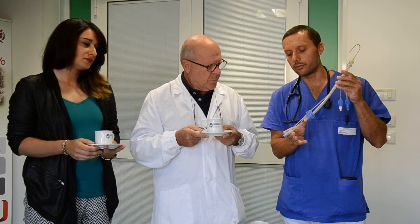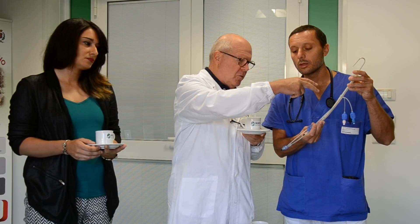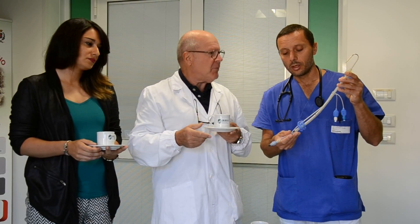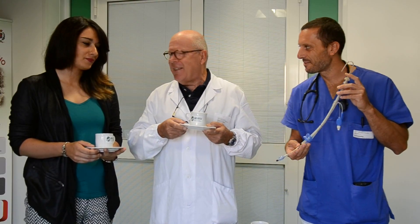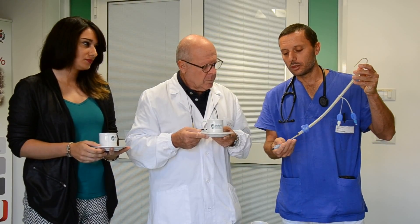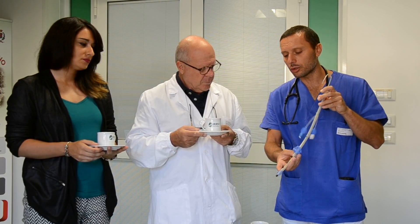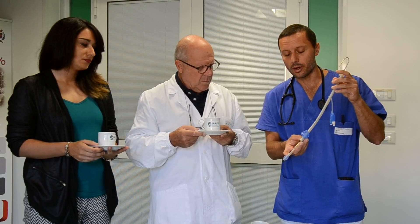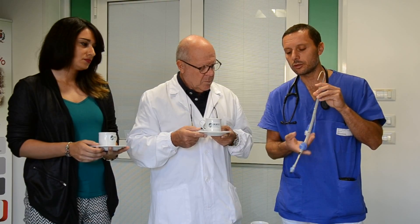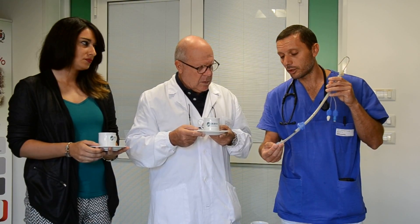When you inflate the proximal cuff, this prevents air from escaping back outside, and the air goes directly into the trachea. You can inflate the distal cuff with a separate line to stop the possibility of regurgitation. You can place it blindly, or if you encounter difficulties, you can use a laryngoscope to position the distal cuff into the esophagus.